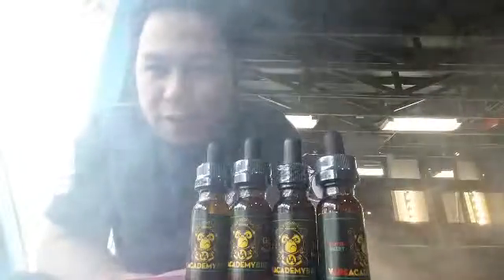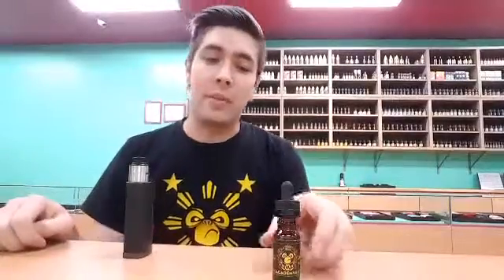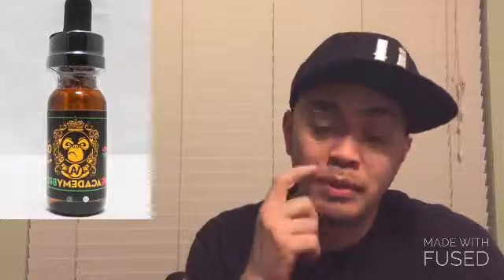This is James from Planet of the Vapes here in Midtown Sacramento. I'm from Planet of the Vapes Quail Lake. Sun John from Planet of the Vapes here. This is Steve from Planet of the Vapes here in Modesto. Here to do another short and quick review on one of our juices — Santa Skeet by Vape Academy Brew. It's a 15ml bottle with a little ape on it. It's Planet of the Vapes Juice, Vape Academy Brew. Come down to any Planet of the Vapes stores and check it out.